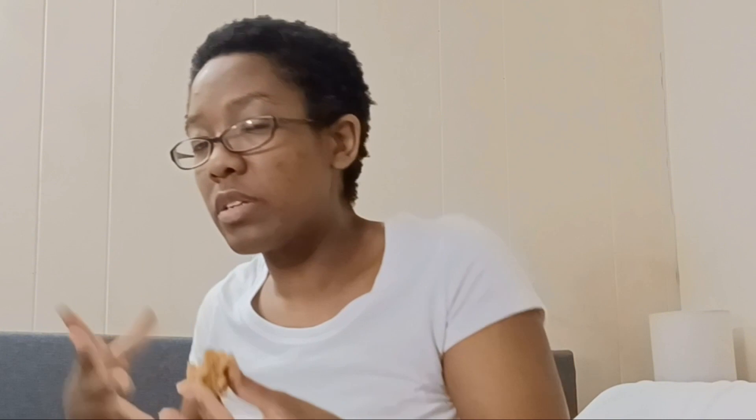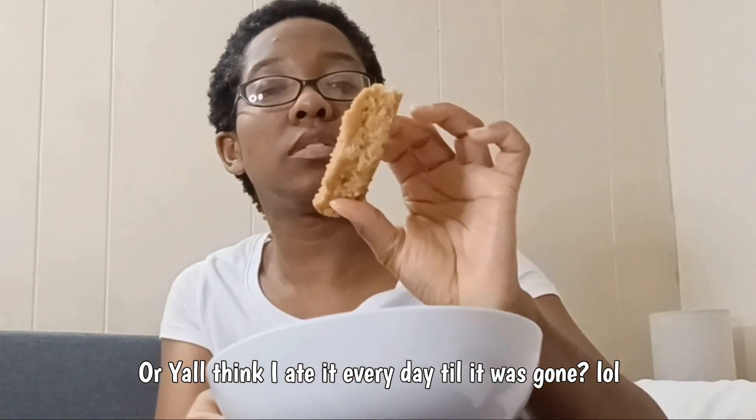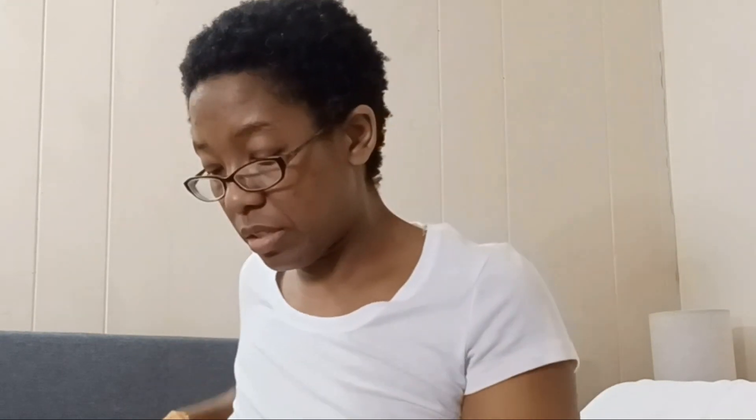I need to cut these up into individual pieces, wrap them, and put them in the freezer so I'm not tempted. But honestly I'm probably just gonna eat all four and drink a bottle of water and call it a night — it's like 8:58.